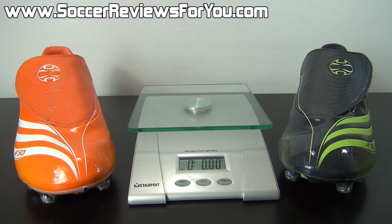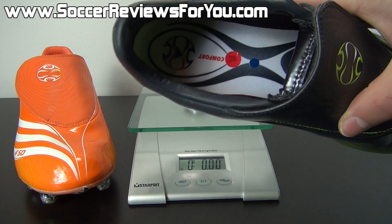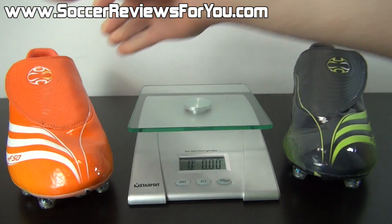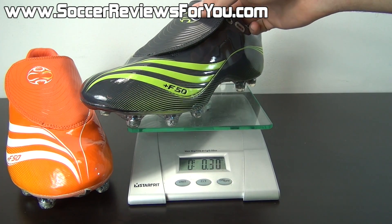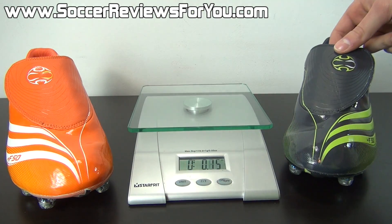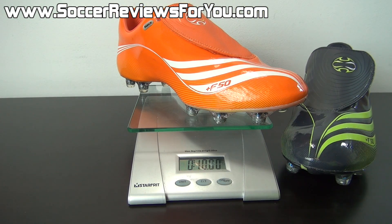The F50.7 was marketed as a lightweight speed boot, but because of the modular design, it's actually very difficult to make a shoe like this lightweight. I'm going to weigh this pair in real time — keep in mind these are both a size 8.5 US. The gray pair has the comfort chassis on the inside, whereas the orange pair has the lightweight chassis. Starting with the comfort chassis, you can see that they weigh in at 10.7 ounces — not necessarily heavy, but nowhere near the weight you'd expect from something marketed as a speed boot.